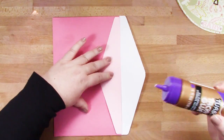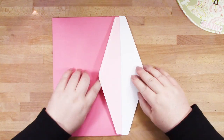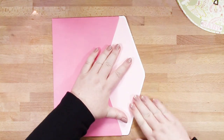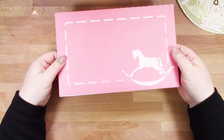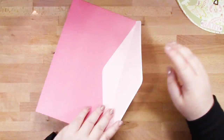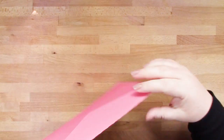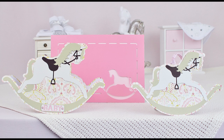I'm just adding my liner here, making sure it's central, and the only place I need to add some glue is just along that top edge — and that's it, that's all you need to hold it in place. I'll just pop my card in and show you there's plenty of room. And there you have it — a rocking horse card with a matching envelope. In another video, I'll show you how to put the coordinating rocking horse tag together.